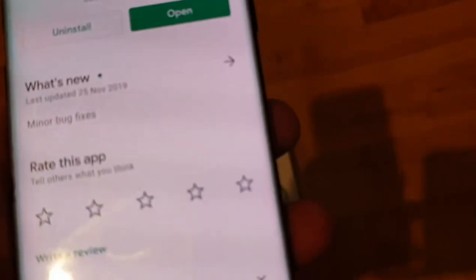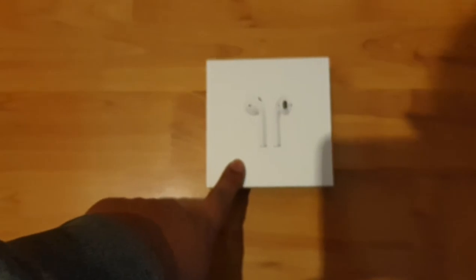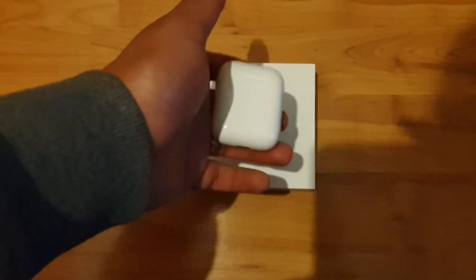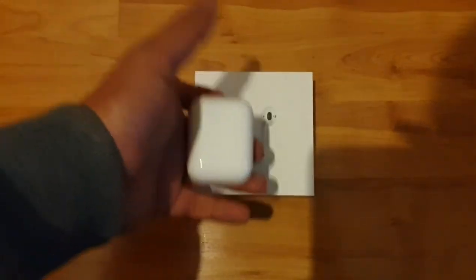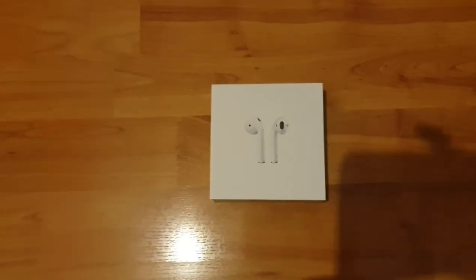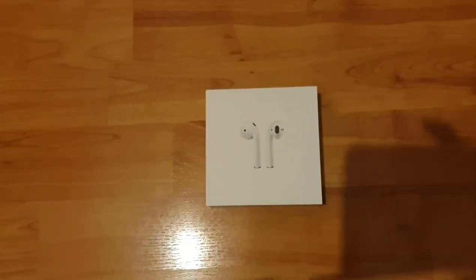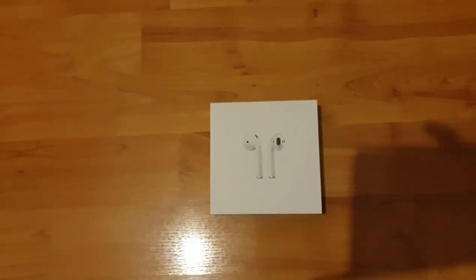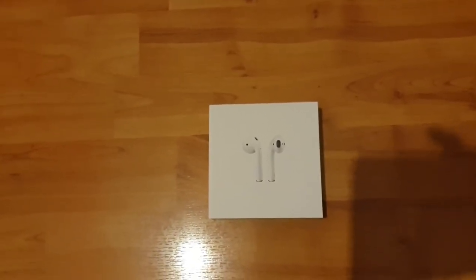So yeah, that's pretty much it for today's video — very short video just to show you guys what app you need to check the battery life on your AirPods if you are using an Android phone like me. Hope you enjoyed the video and hope it gave you some sort of knowledge. Please leave a like, subscribe to my channel, and share this video with your friends and family who've got Android phones.